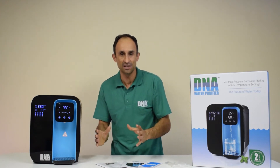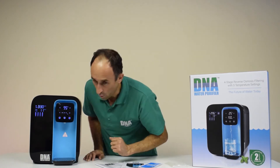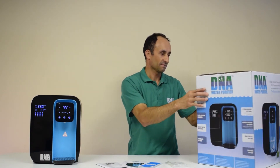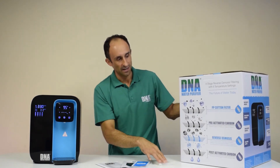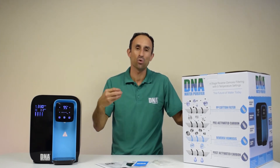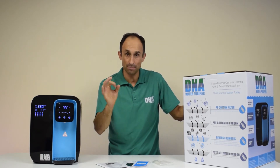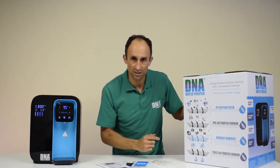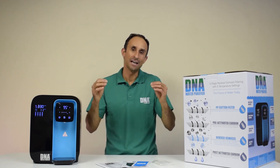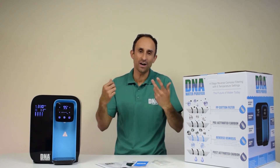We can also determine when the cartridges need to be changed. It comes with four different cartridges. The first cartridge is the sediment filter, which eliminates all the rust, dirt, and grit in the water — the big particles.